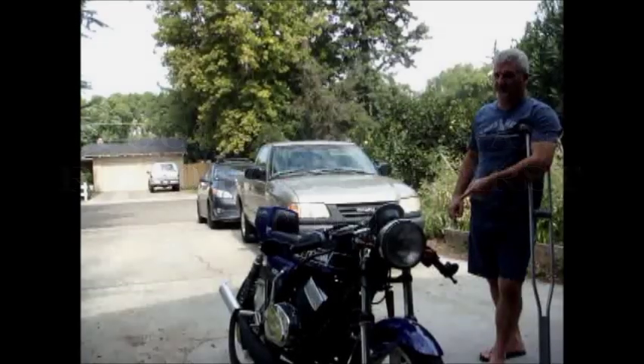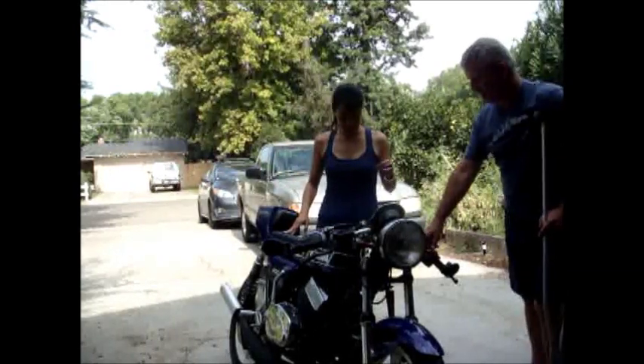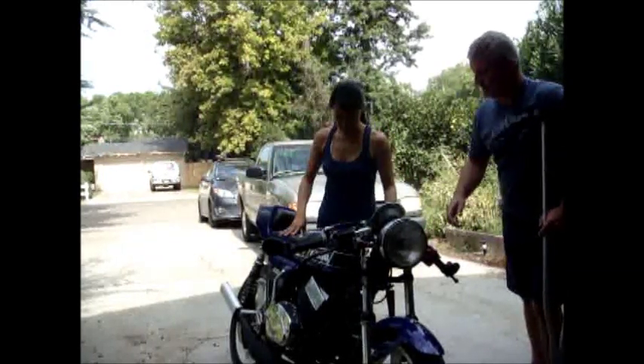I start like this, leaning over — I always do. Just keep this foot on the ground, just put your leg over. Go ahead and throw your leg over.